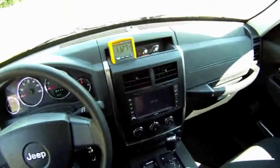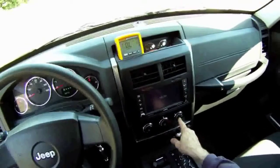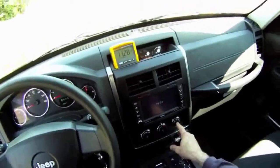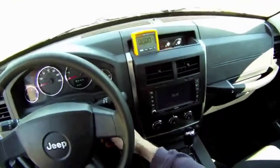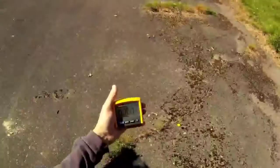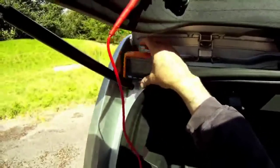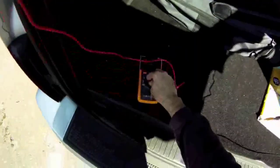Looks like we have voltage back at the grid. So the next step in the diagnostics would be to use the meter and measure resistance on the defroster grid in each location along the grid. I'll change the meter to resistance.